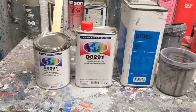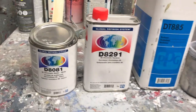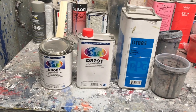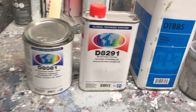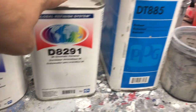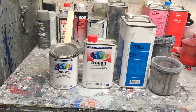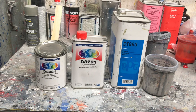First up that we're spraying on this vehicle is a white chromatic sealer, and these are the three parts that are going to be in this sealer. This is the sealer itself — there's three parts of that — and you've got one part of the hardener and one part reducer. So it's three to one to one as the mixing ratio. Once I get that mixed up, we'll get it stirred up and we'll get it sprayed on the car.